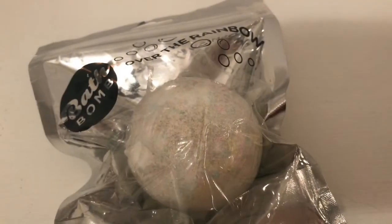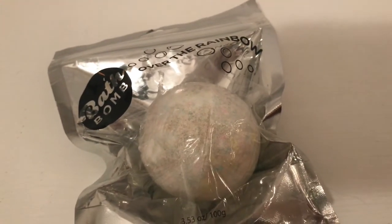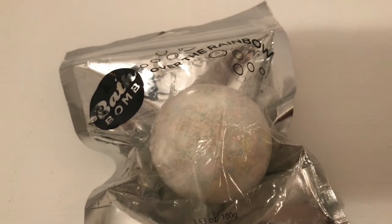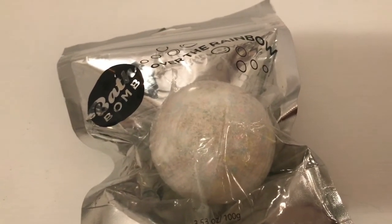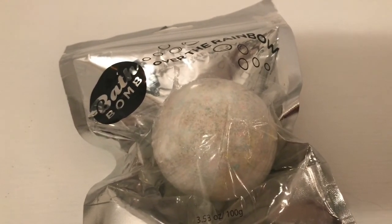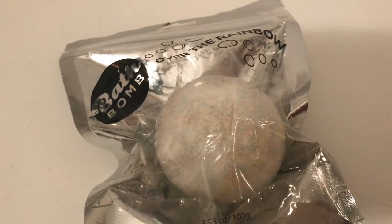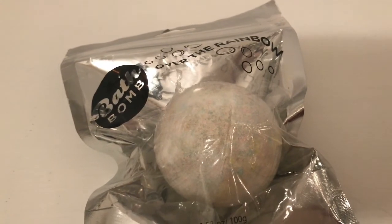The bath bomb lasted for about five minutes or less. It did have a nice floral scent when it started, and then it did go away towards the end — it wasn't that strong. The bath water stayed clear and there were still little bits of the bath bomb left, really really small pieces. Other than that, I thought it was really fun — it was something cute, and you know, it was just a dollar.